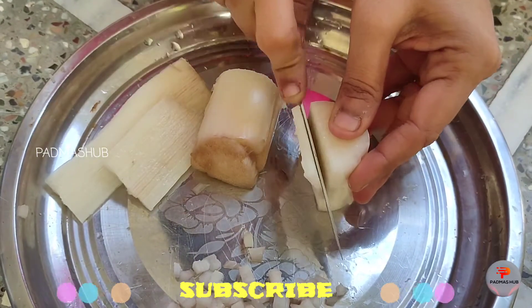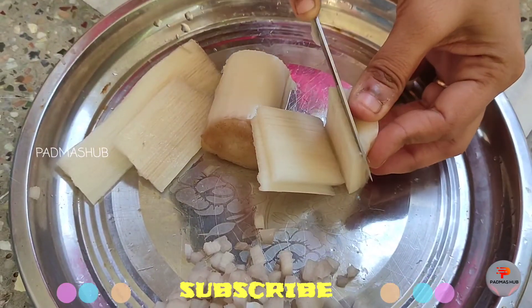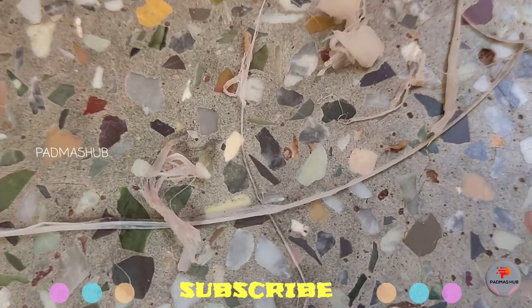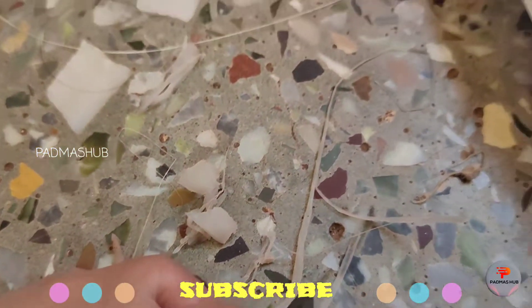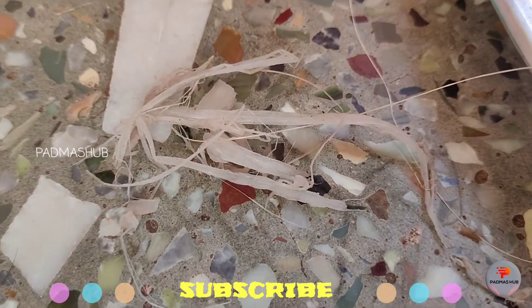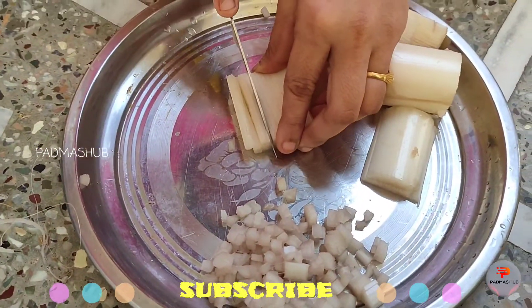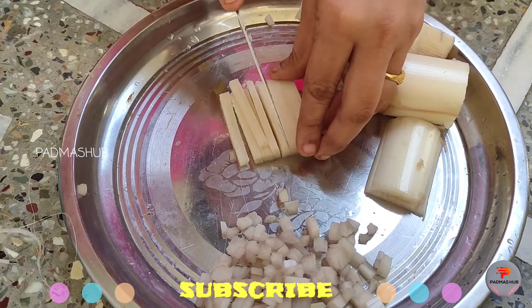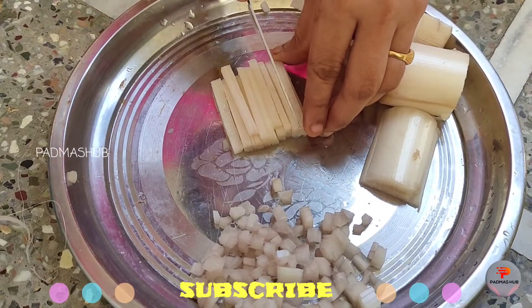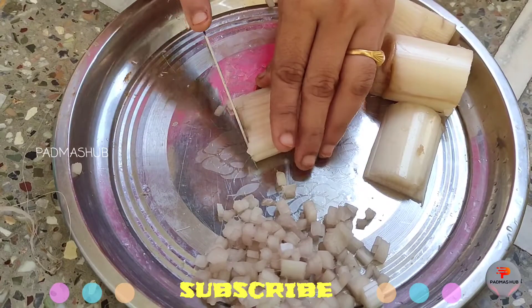We remove and cut the pieces from the bottom of the banana stem. Once we cut the pieces from the bottom, we remove them and set them aside.